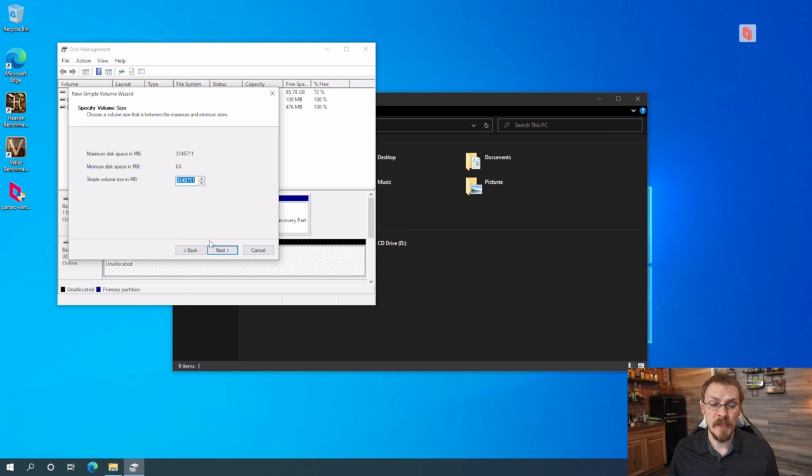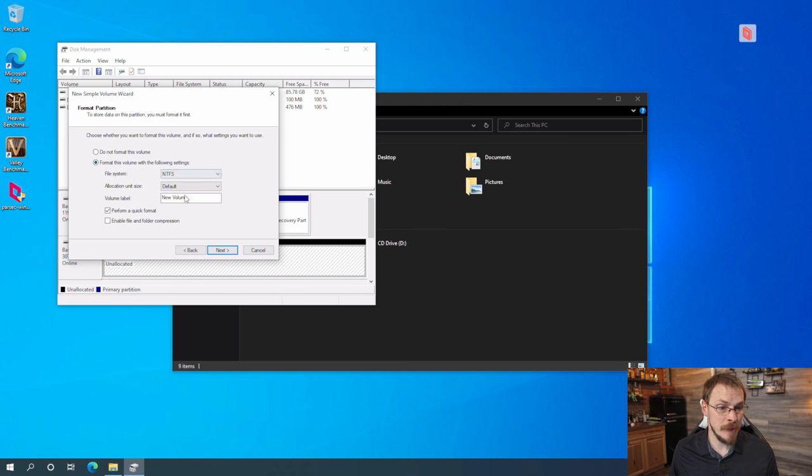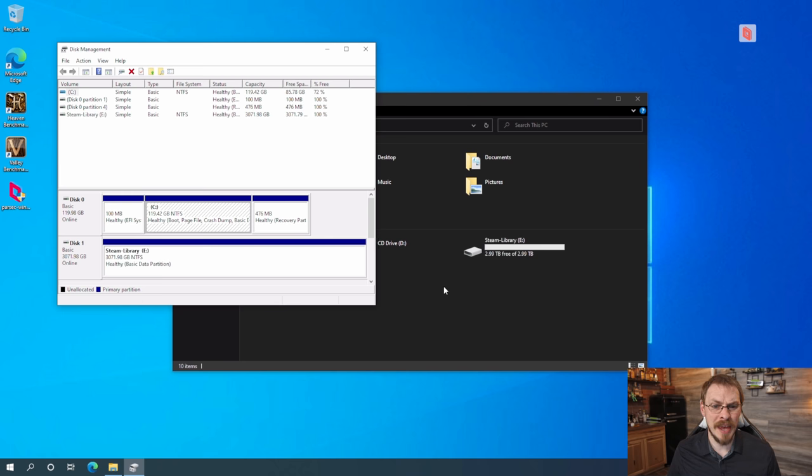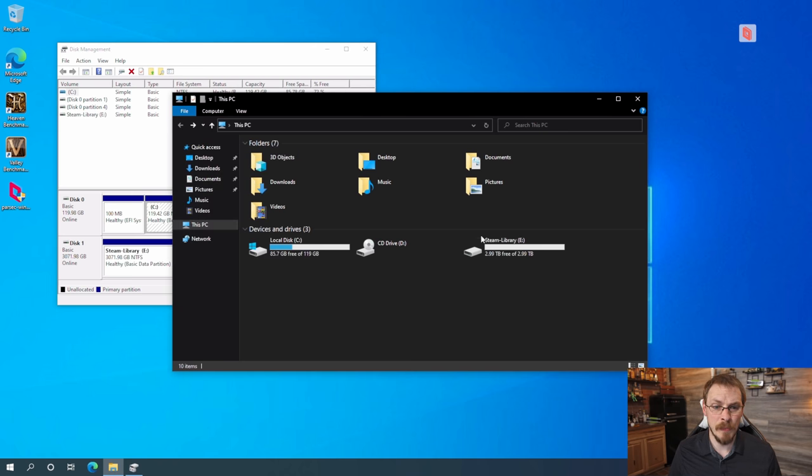Right-click on the blank drive, go to New Simple Volume, click Next, then Next again to accept the default size. This will get a default drive letter of E. Click Next, format it with NTFS, and give it a volume name of Steam Library. Click Next and Finish. Just as easily as that, we have a brand new drive now showing up under My PC — our E drive called Steam Library with a usable three terabytes of space on board.